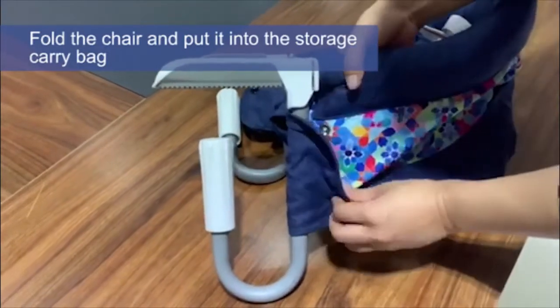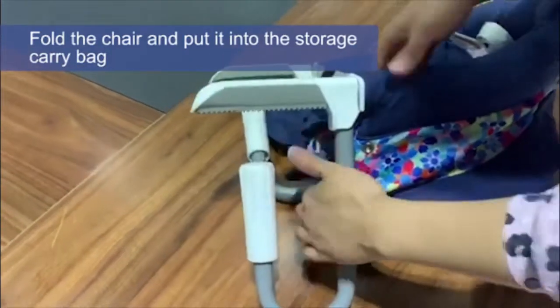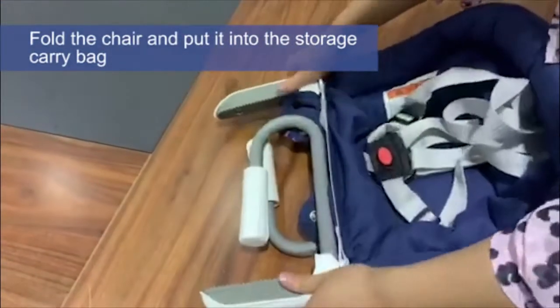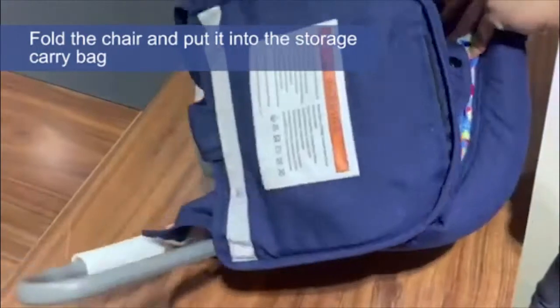When the baby finishes eating, you only need to unbutton the buttons. Rotate and fold the hooks on both sides to complete the storage of the table side chair, which is very simple.